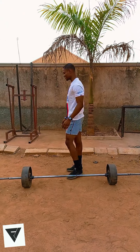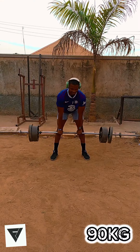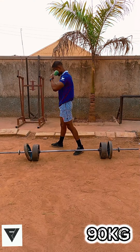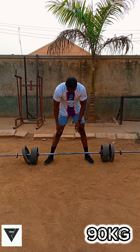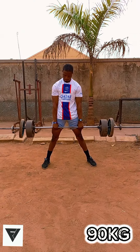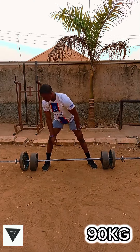I advise beginners to start with the sumo deadlift. For the targeted muscle groups, the conventional deadlift targets the glutes, hamstrings, and lower back more than the sumo deadlift. While the sumo deadlift targets the quads, glutes, and hamstrings more than the conventional deadlift.